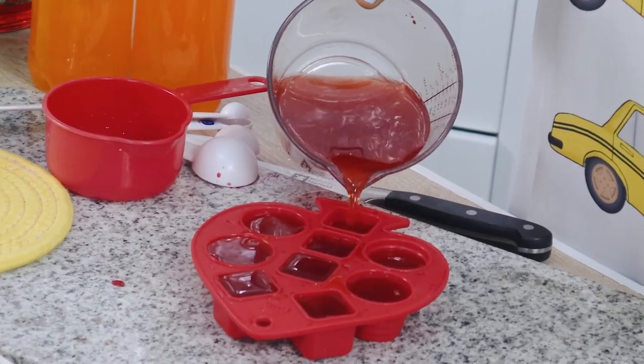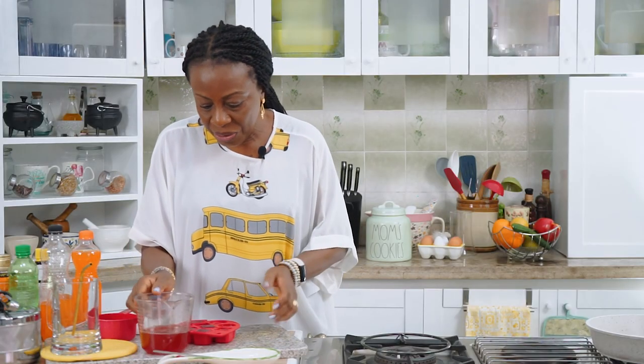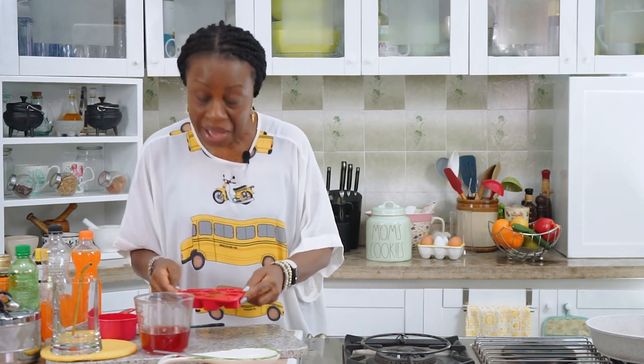That's it — put this in the freezer and allow it to freeze. I had actually made some earlier, so we'll go ahead with the drink. I'll take this and freeze it anyway.